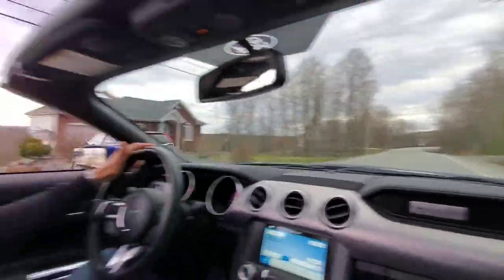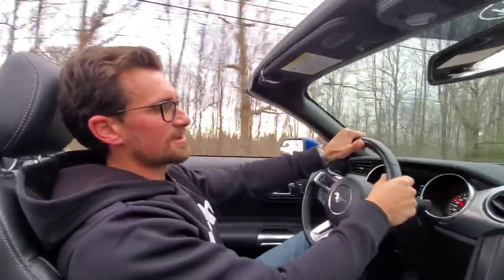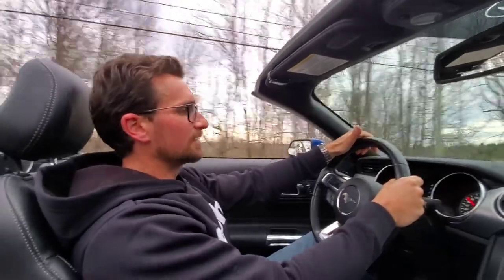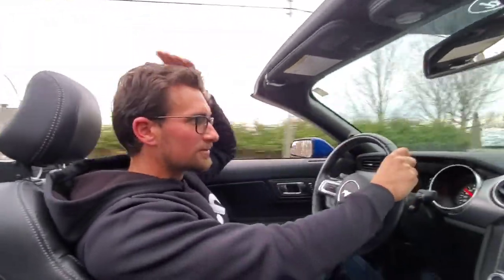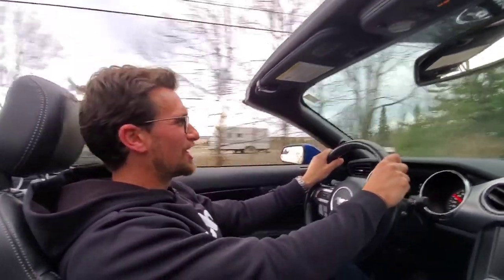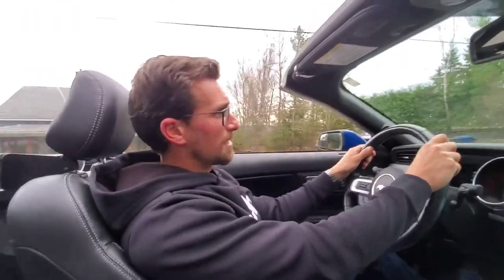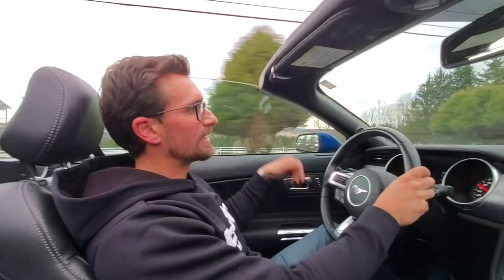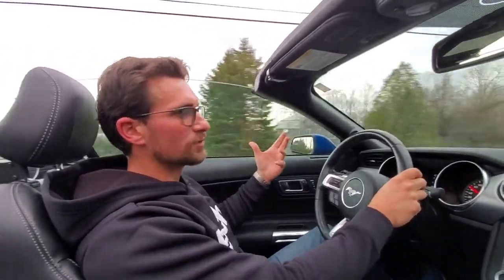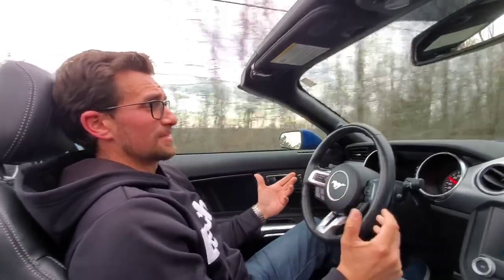If you have your windows completely down, you're going to have a little more wind come in obviously, but it's really not that bad. I'm doing 70 kilometers an hour and there's barely any wind in the air. Or if you want to really cut the wind out — right now the windows are up and I can talk normally. There's pretty much no wind coming into the vehicle.